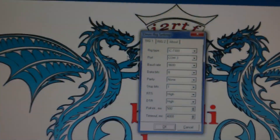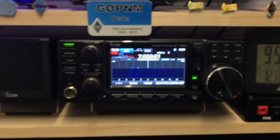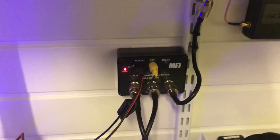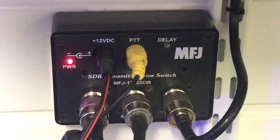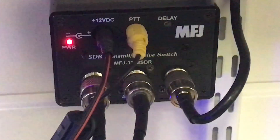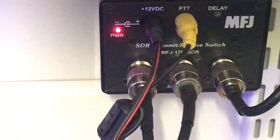Another program you'll need is OmniRig — both available on the internet. The antenna comes in, goes through my external antenna tuner, then goes to the MFJ 1708 SDR version, which I paid £89 for in the UK, shipped from the States. The antenna goes to the middle plug, the transceiver is connected to the left-hand plug, and the SDR of choice — the SDRplay RSP1A — is connected to the right-hand side.